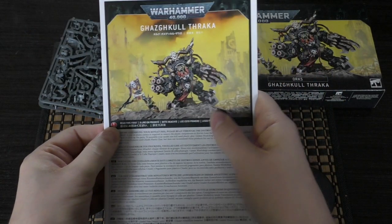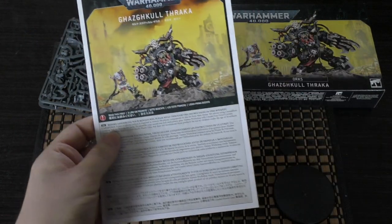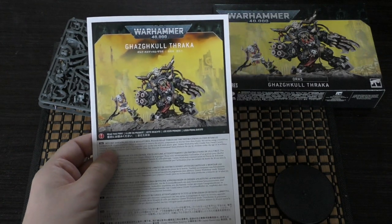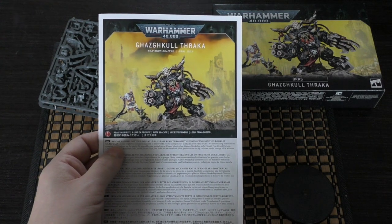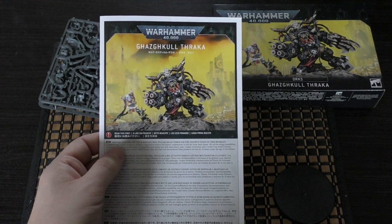We will be building this model in Wednesday's live stream — we'll be doing some painting as well, so come and join me from seven o'clock on the channel and I'll be building him live and doing some painting afterwards.